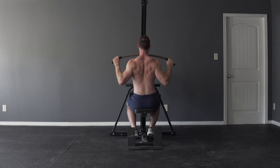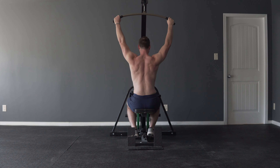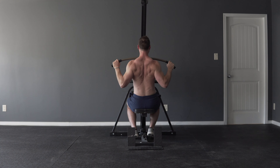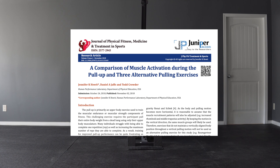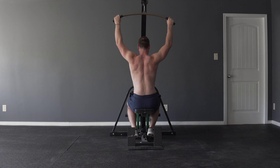Usually when people start thinking of accessory movements for the pull-up, one of the first things that jumps to their mind is the lat pull-down. This seems reasonable — it looks pretty similar and we can easily scale the weight, making it more accommodating than the standard pull-up. However, numerous studies have emerged showing that strength in the lat pull-down doesn't directly correlate to pull-up performance.